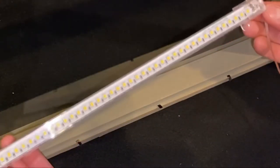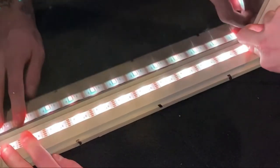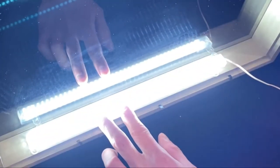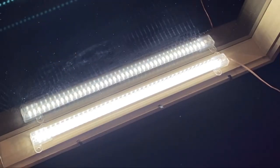I have a couple different light options to use, but we'll have to see which one looks best. This one is a sunlight I bought off of eBay, and I honestly like this one the most.